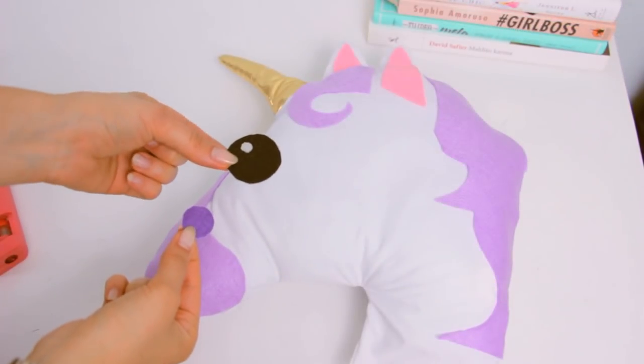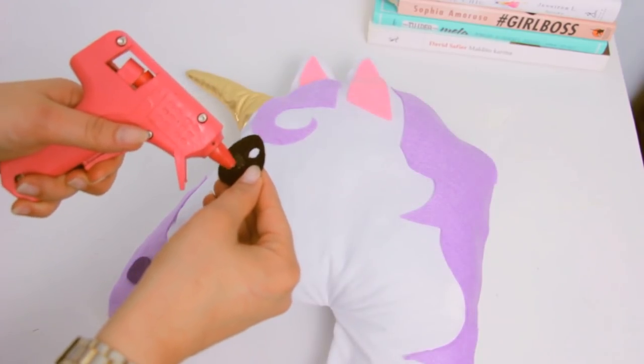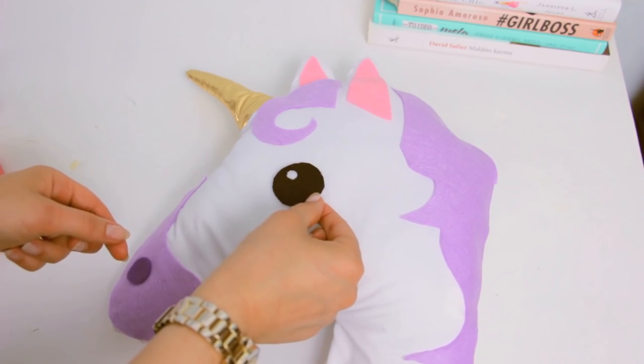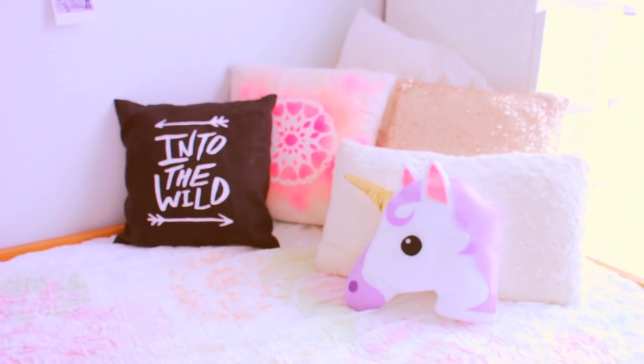Finally, I cut some black and purple pieces for the eye and the mouth and glued them in place. And that's it! I hope you like this tutorial — I think it's a really cute gift for a little sister or for someone who really loves unicorns.